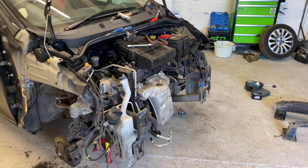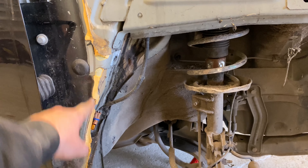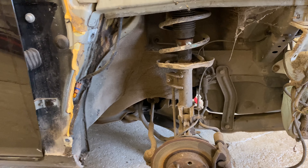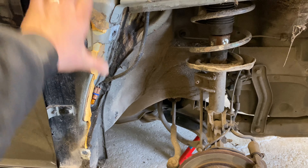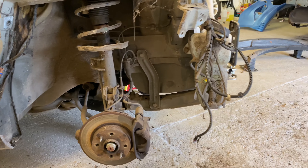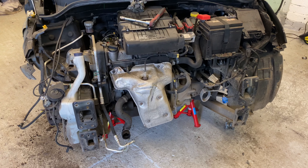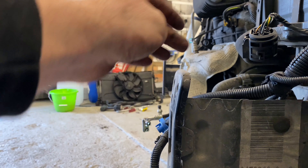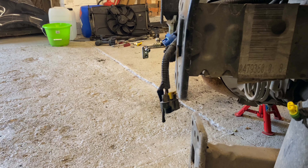Okay guys, there we go — that didn't take long. Took the wing off as well, so that's all off. This putty stuff was stuck to the side of the wing, so I'm going to use some Tiger Seal to stick it on there — keep it as original as I can. So here we go, it's all off. It doesn't look like there's any other damage to be honest — it just looks like this little leg here has got a small tweak at the top. Get some Stilsons on that and bring it back in line — that's the only bit of damage I need to repair.